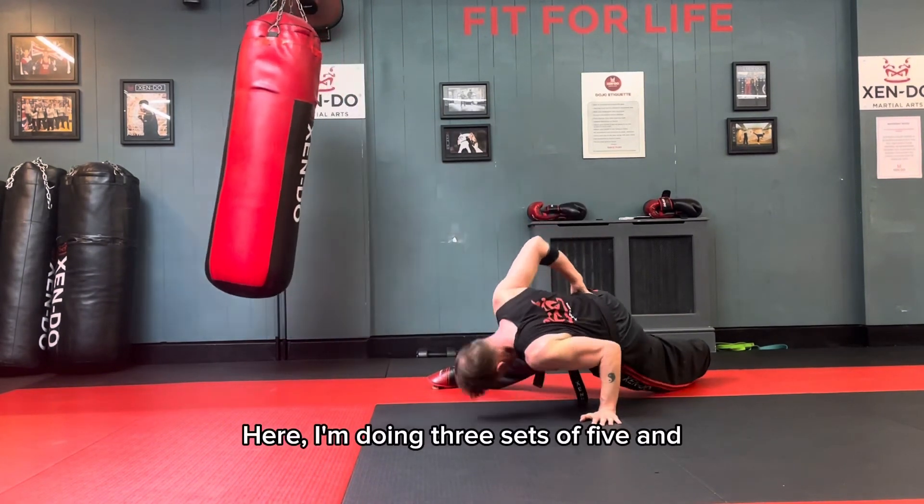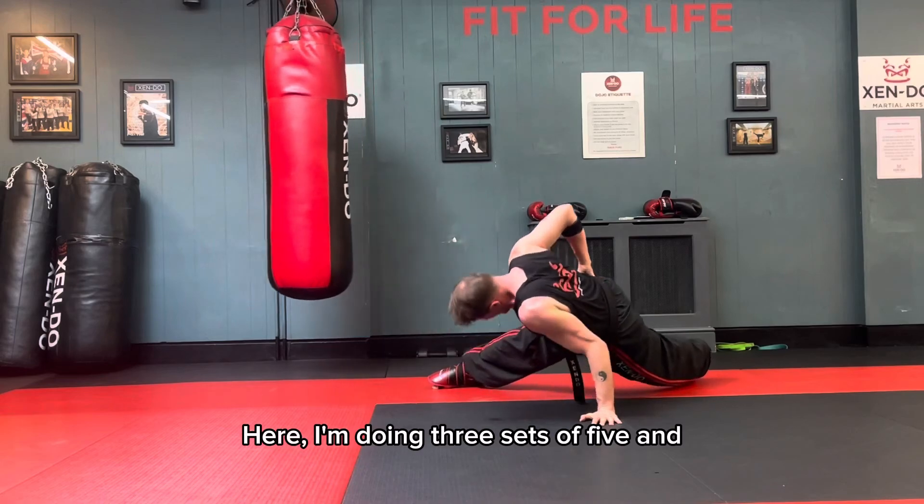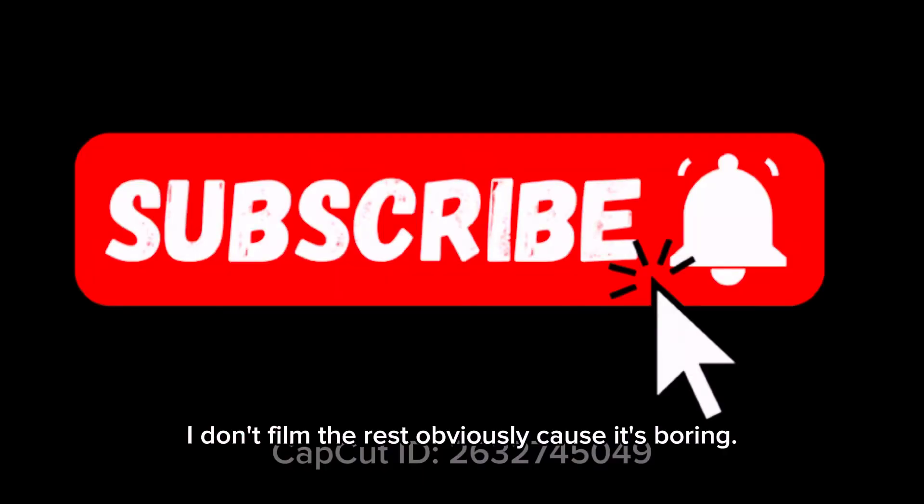Here I'm doing three sets of five. In between I'm having about three minutes rest. I don't film the rest, obviously, because it's boring.